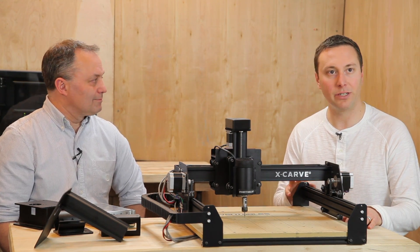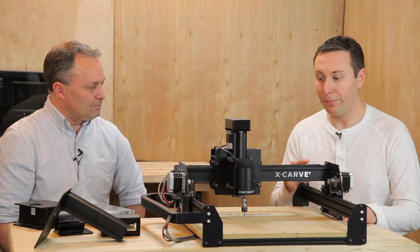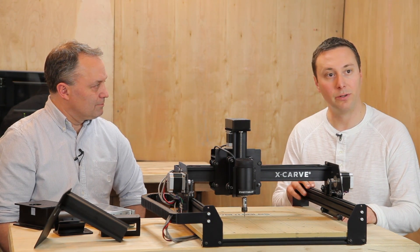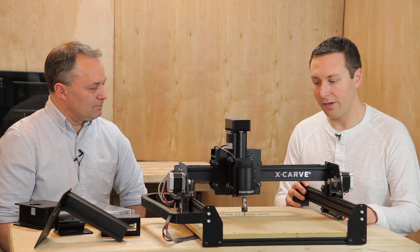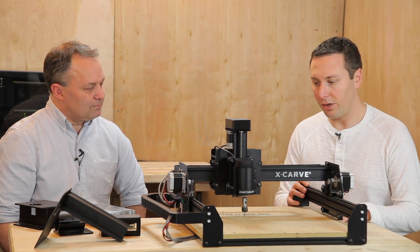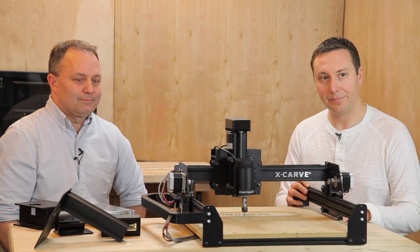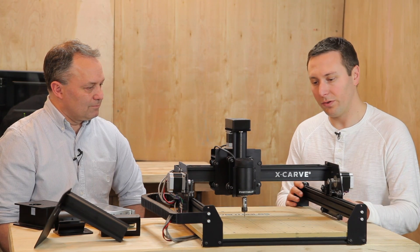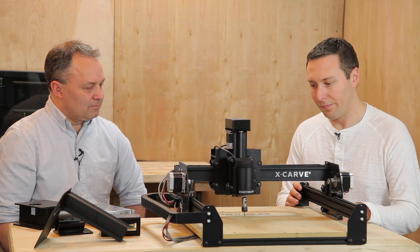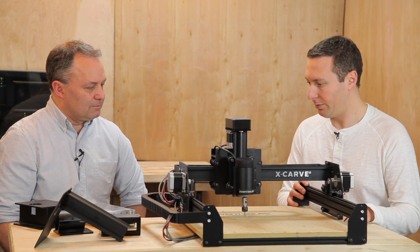The goal for the project was we wanted it to be configurable, we wanted it to be backwards compatible with Shapeoko 2, and also simplify the design. Today we're going to talk through some of the new features and the design thinking behind it. So Bart, first off, walk us through — with those three goals, what were some of the choices made in terms of making it configurable?